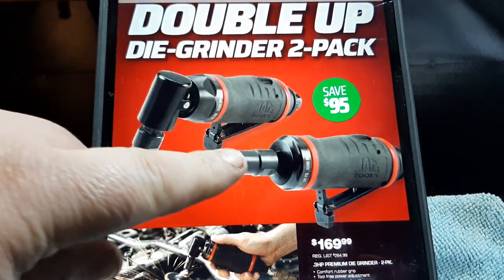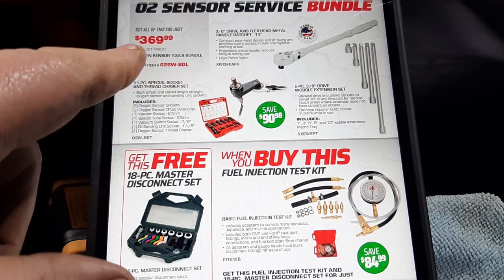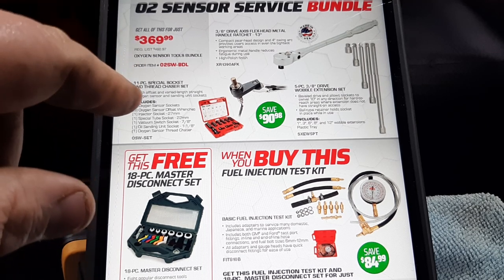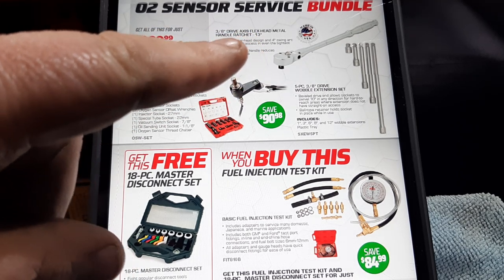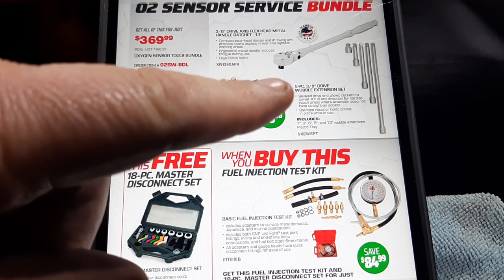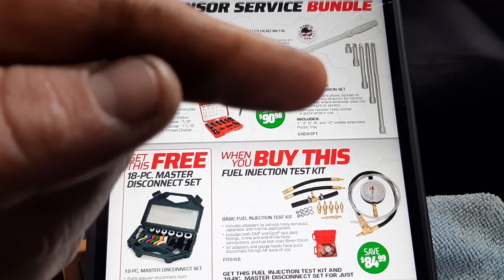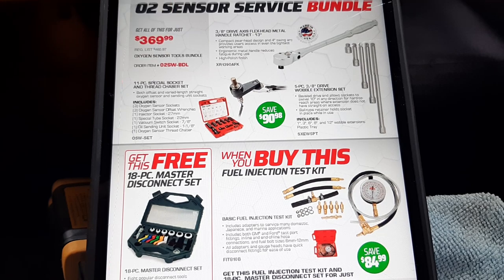Then we have the O2 sensor service bundle at $369.99. You get the 11-piece special socket set and thread chaser set, the 3/8 drive axis flex head metal handle ratchet — both 13-inch — and the 5-piece 3/8 wobble extension set, all for $369.99. If you're needing a Mac axis ratchet and extensions and you do a lot of O2 sensors, that is a good deal.